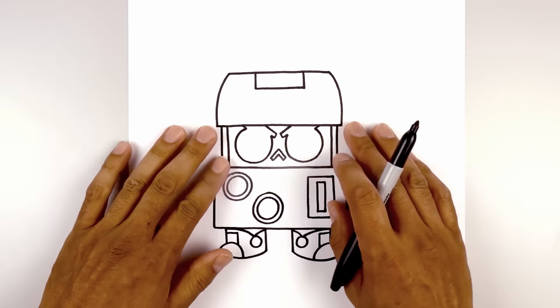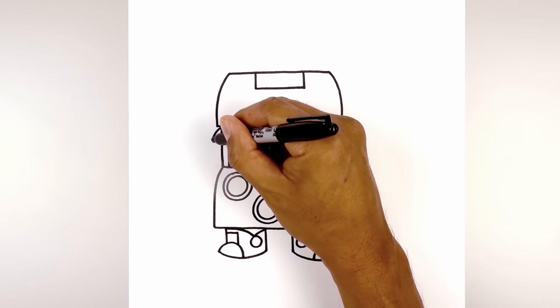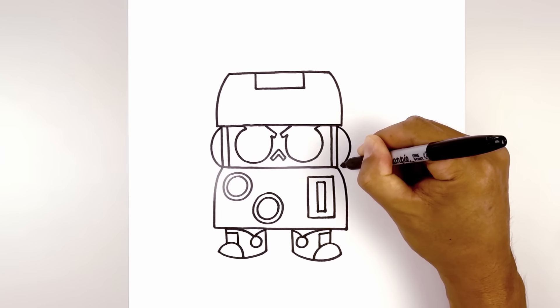Now we're going to move back up and draw on the arms. Let's start with the sockets first. Starting at the top of the screen, we curve out and then back in towards the bottom of the screen. Do the same thing on the right, curving out and then in.